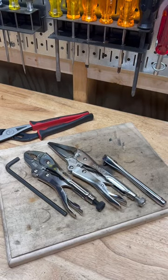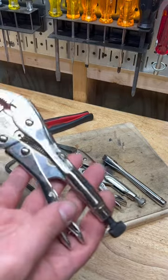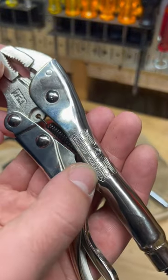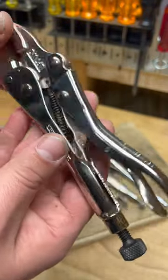Welcome back to Real World Tool Reviews. I wanted to show you the feature on these two pairs of vice grips. This is the Eagle Grip, Made in USA. Look at that beautiful finish on these — this is as good as you can get.